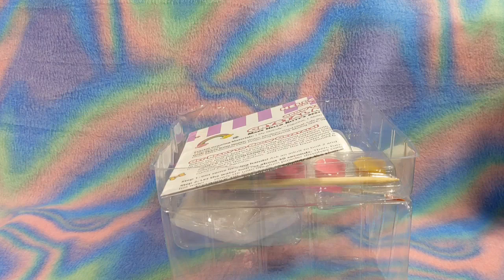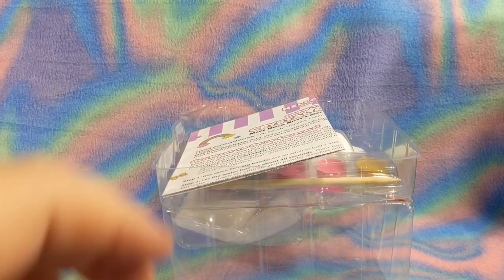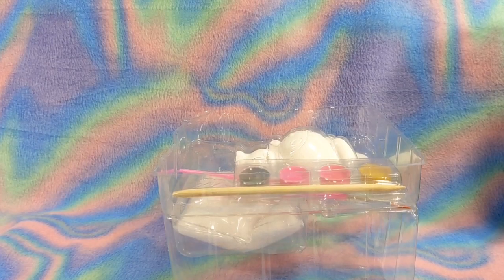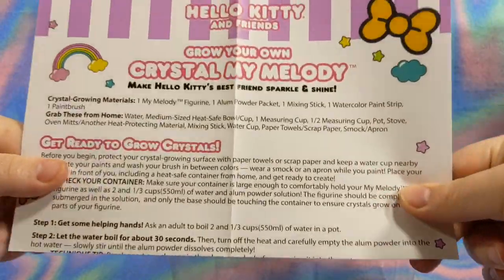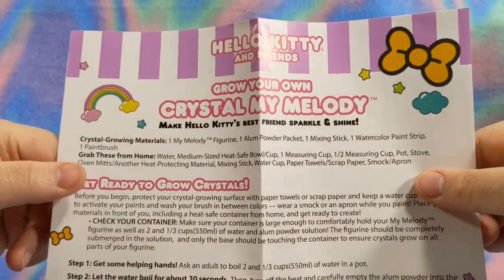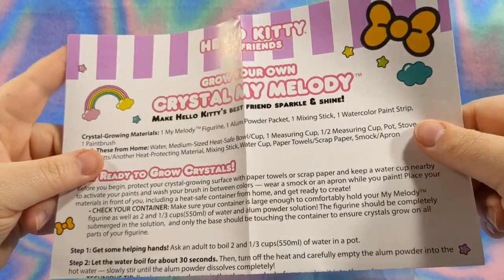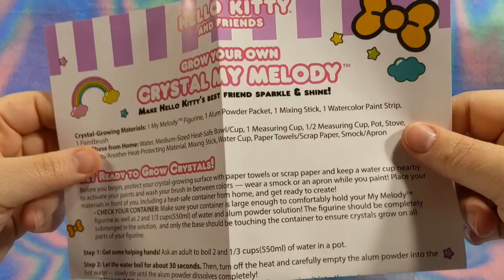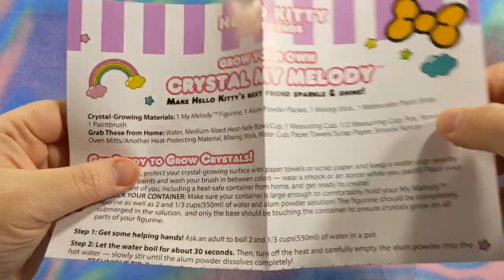Cardboard back, don't need that - that's everything in the box. Grow Your Own Crystal My Melody. They had My Melody, Hello Kitty, and one other - I cannot remember what it was. They had like three different options. The My Melody looks the cutest.